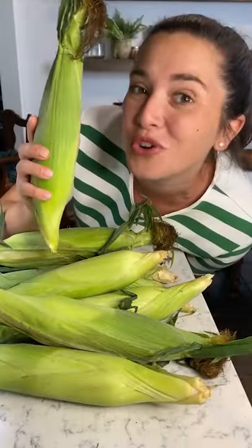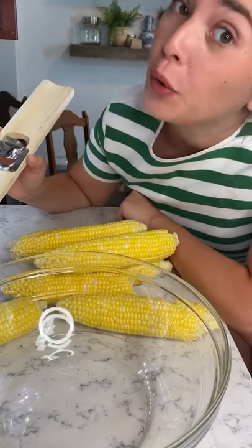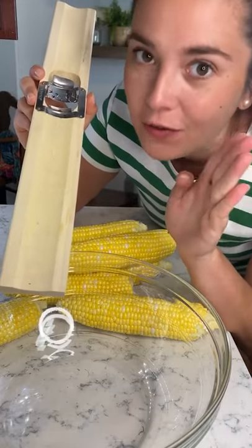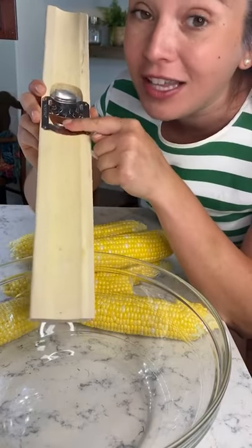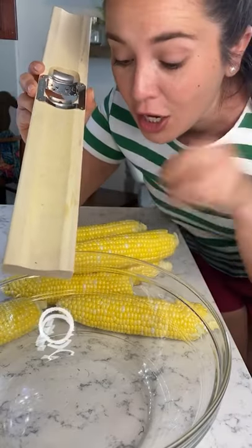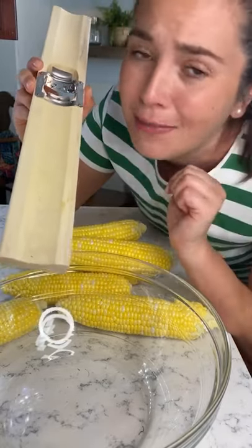Let's make some real creamed corn — this is the real way to do it. Get out a corn creamer, a tool made specifically for creamed corn. It cuts the kernels off and then milks the cobs, so all of the creaminess comes from the corn itself and not some added stuff.